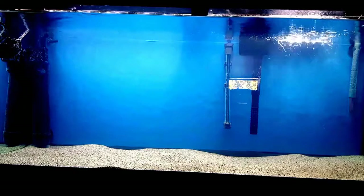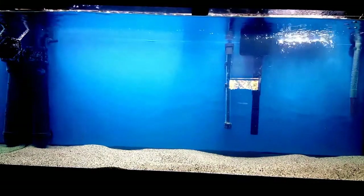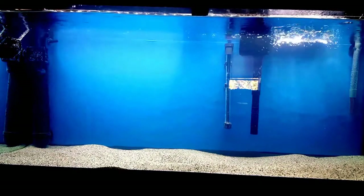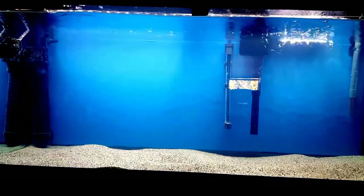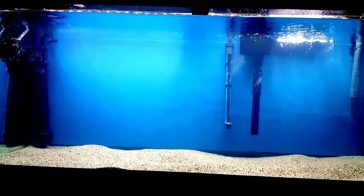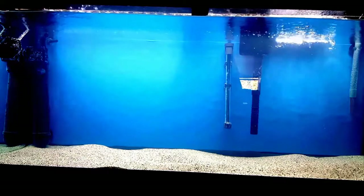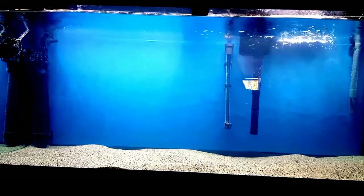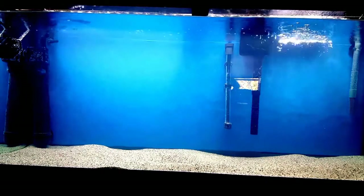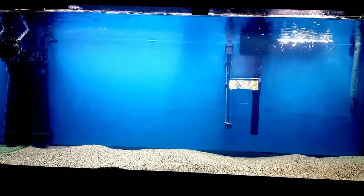I got everything cleaned and put back together, and then it was time to catch the fish. I caught them without trouble, which is a clear indication that a cichlid is not doing well — cichlids are not meant to be easy to catch. It was really sad and I was torn up inside. Hubby could see me struggling with this and came over and offered to take them out back and do it for me. So that's what he did. I gave him instructions on how to use the clove oil and I went back to working on the tank.